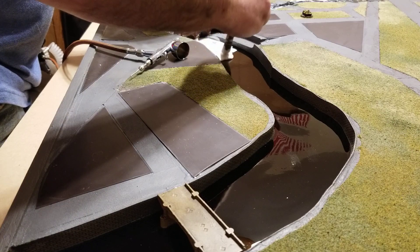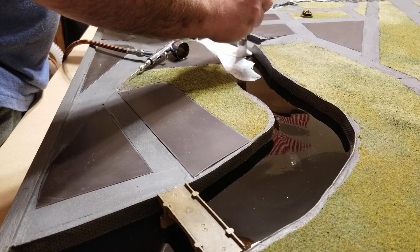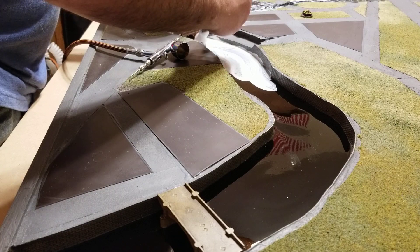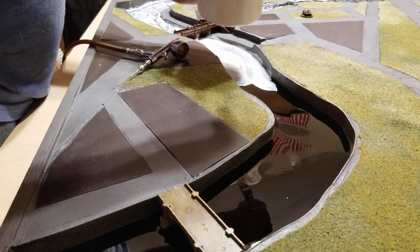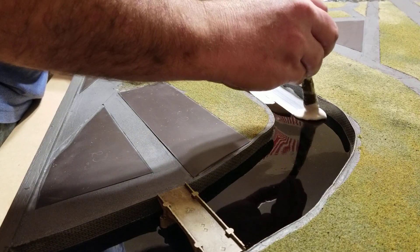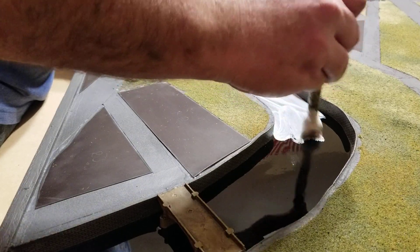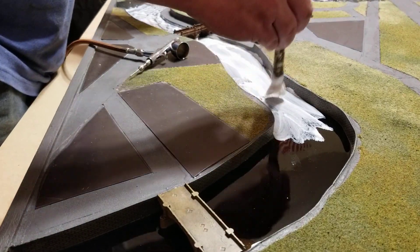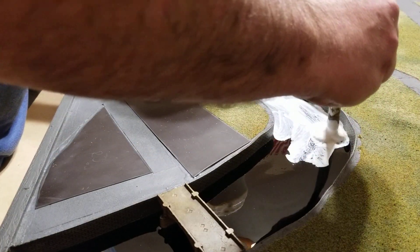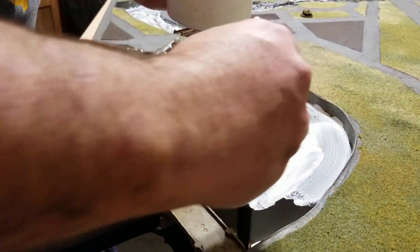Apply that pretty liberally to the surface — make sure you get into the corners. I have a little bit of paint added into this, just a hint of paint, just to give it a little bit more coloration as it's flowing through there.